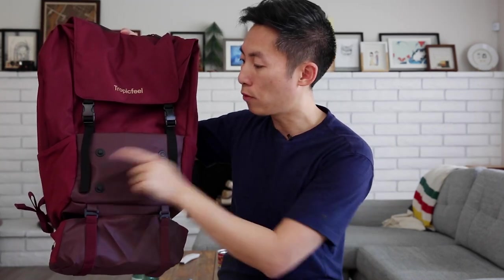You'll notice these four connection points on the outside of the bag — they're for accessories you can add. The first accessory is a tech pouch, and the second is a toiletry bag. The main difference is the tech pouch is much smaller, while the toiletry bag is definitely thicker. The tech pouch only opens up on the top.